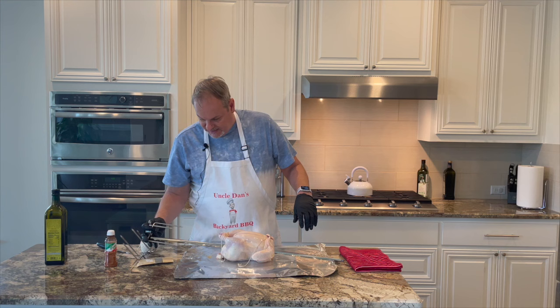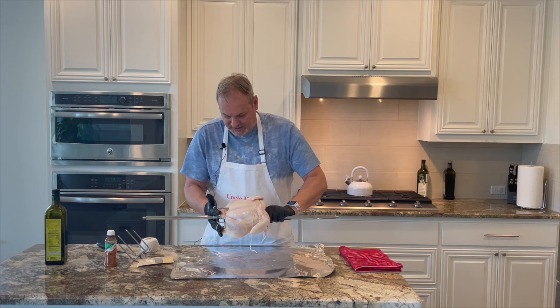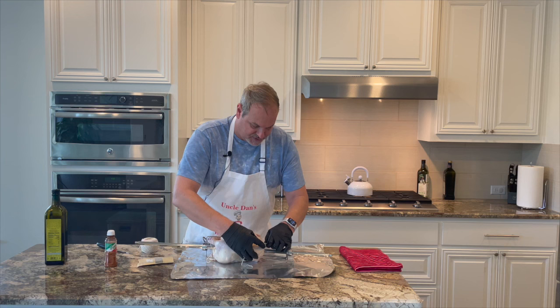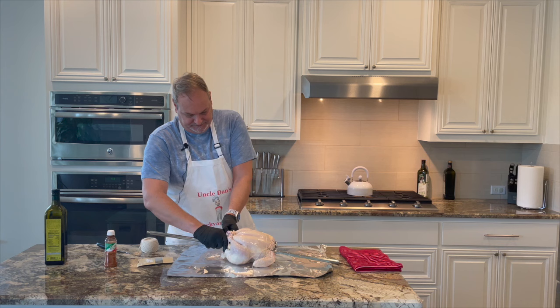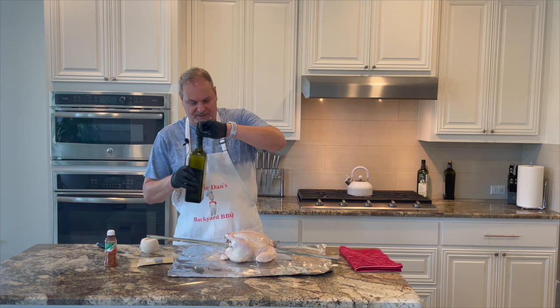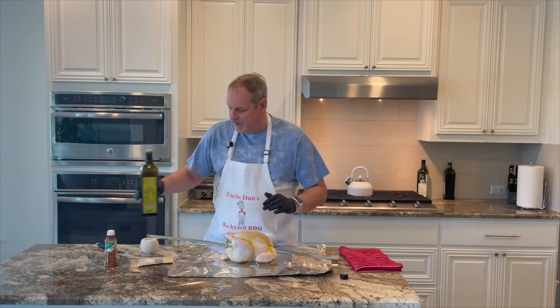Now we've got our wings on there. We're going to take this side, tie up these legs on this side nice and tight, then bring it into the chicken on this side to capture those wings and lock them in place on both sides. Once we get it on here we'll tighten it up — we've got the forks in and tightened up pretty good on both sides. Then we'll take our olive oil and coat it all over.